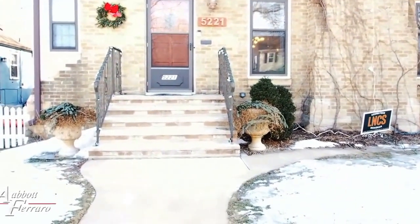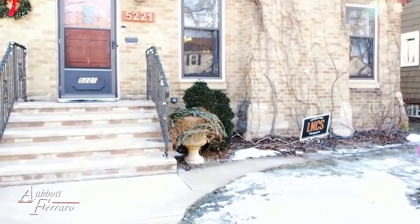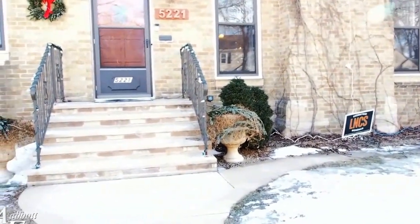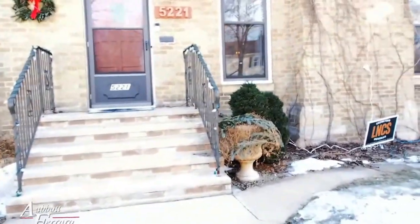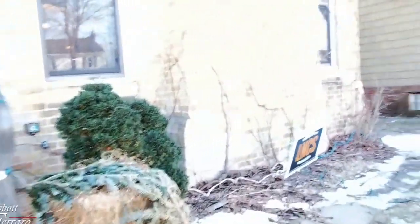Hey guys, Nick with Abbott Ferraro here. I'm over in Minneapolis, Nokomis neighborhood, and we're at Adam and Nikki's house — real good customers of ours — and I've got a couple different systems to show you today.